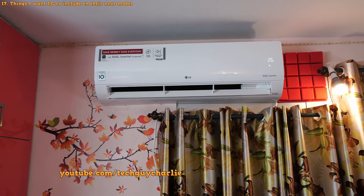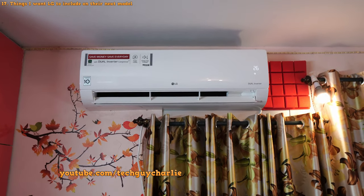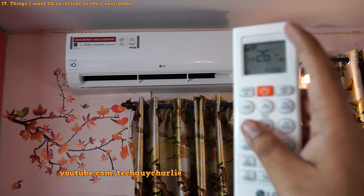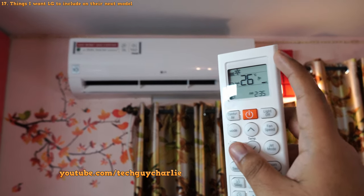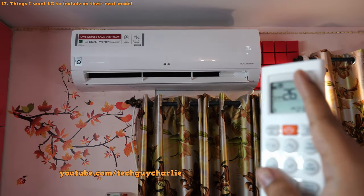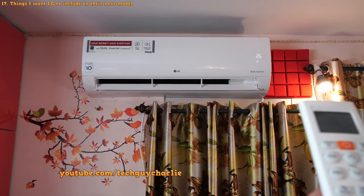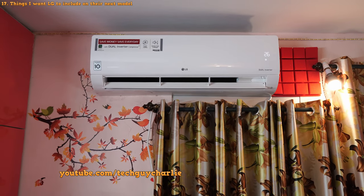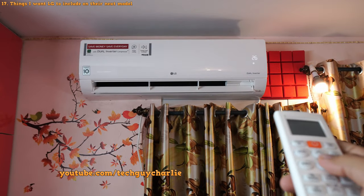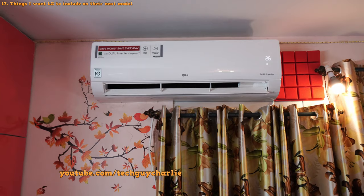We're almost at the end of the video — let me go over a couple of things I think LG should improve. First, the remote control does not have a backlight, which makes it difficult to adjust temperature at night. Second, I'd like a feature to turn off the beeping sound from the indoor unit, as it's a little loud and annoying. Other than these two things, this air conditioner is perfect.